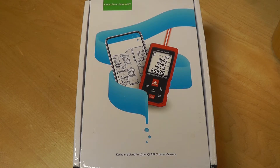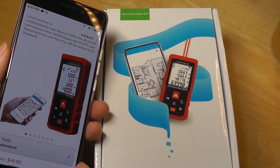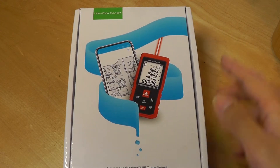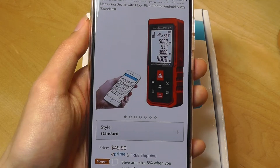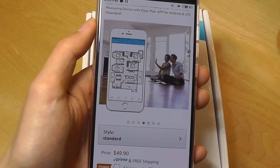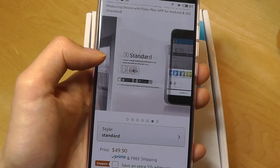Essentially, this is a laser distance meter, but it's unique because it's Bluetooth-enabled and connects to your smartphone or tablet, allowing you to more quickly visualize whatever you're measuring. It's smart enough to do much more than just a simple distance measurement — it can also measure surface area and volume. It's another example of a smart connected product using Bluetooth to become more powerful than previous versions.